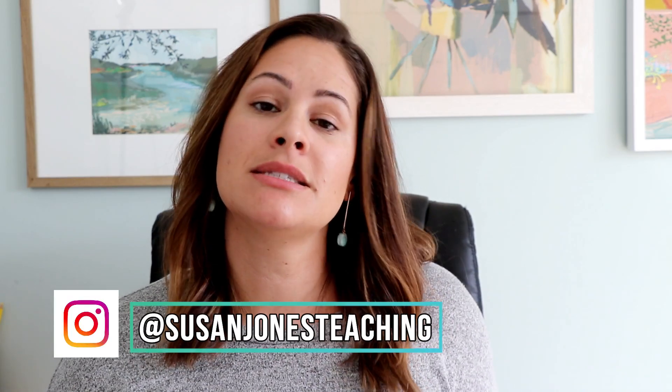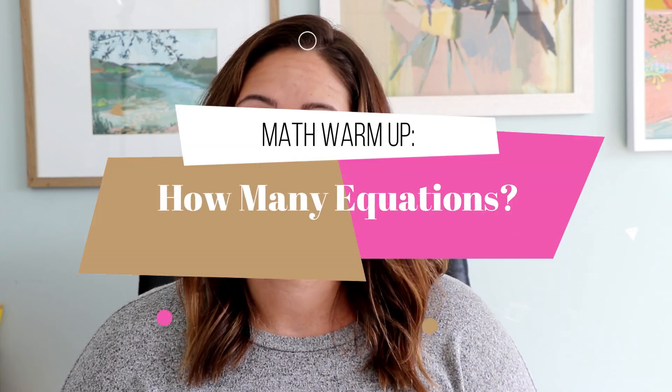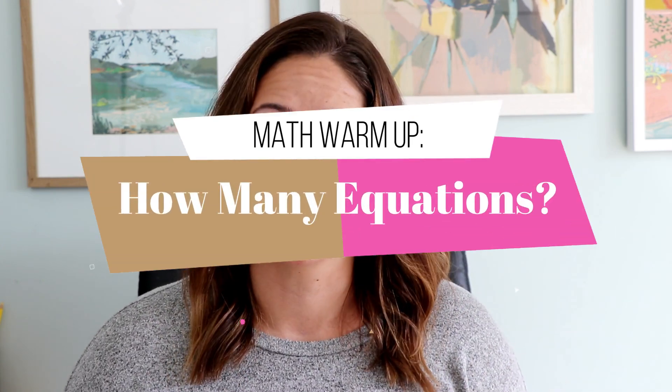Hi everyone, my name is Susan Jones. In case you are new here, every single Sunday I go ahead and upload a new game or activity. It's usually just a short video where I share something you can take and use in your classroom right away, and I call it my Susan's Sunday Spotlight. This week I have a math warm-up for you called 'How Many Equations.'